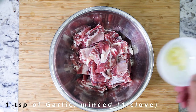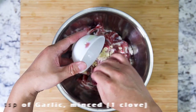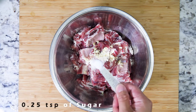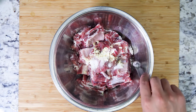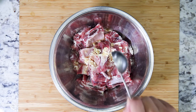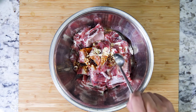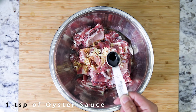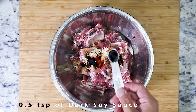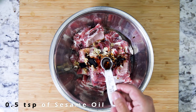For the marinade, we need about one clove of garlic or a teaspoon of garlic, half a teaspoon of salt, a quarter teaspoon of sugar, a tablespoon of Shaoxing wine, one teaspoon of soy sauce, one teaspoon of oyster sauce, half a teaspoon of dark soy sauce, and half a teaspoon of sesame oil.